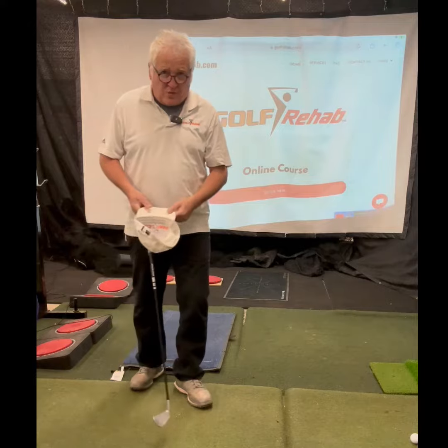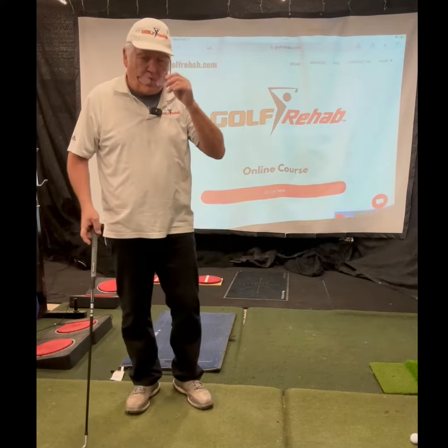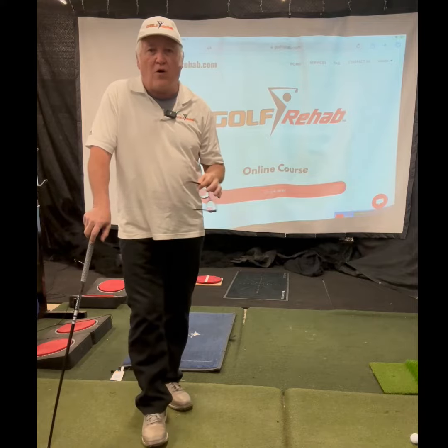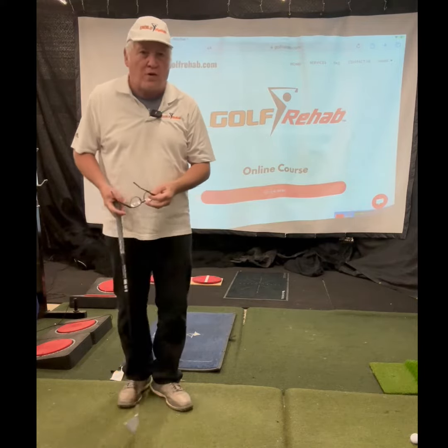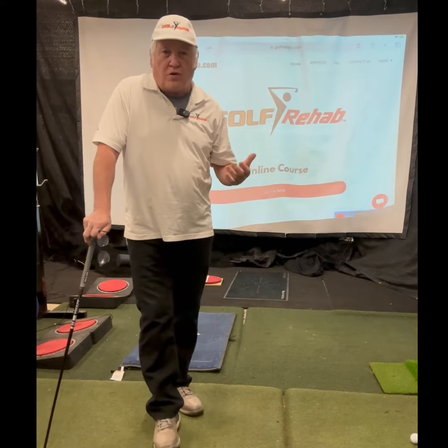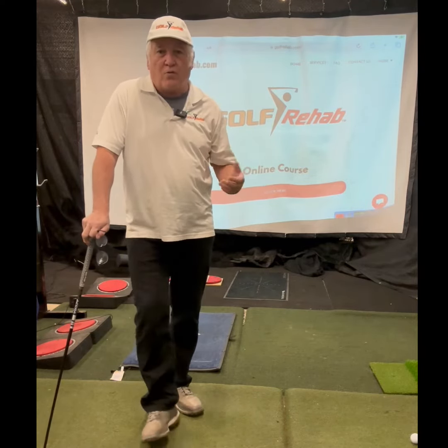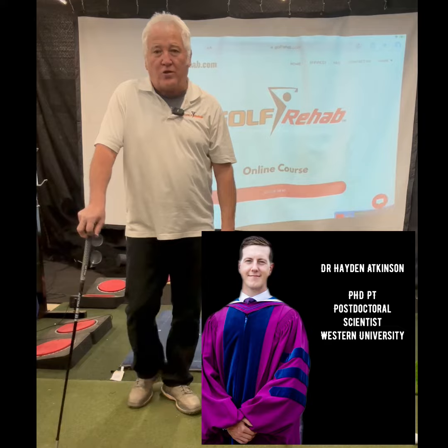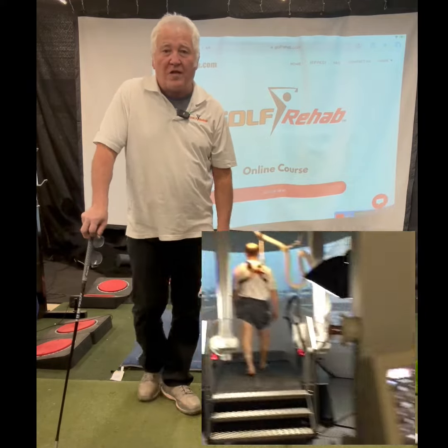We are going to provide you science-based data based on all the training programs we've seen out there in the market today. We like them all — Rotex Motion, the Dauntis Board, Stack System by Dr. Sasha McKenzie. We're going to use the Mach 3 training programs, we're going to use Super Speed. We're going to use them all, and we're going to get right to the bottom of this with my colleague Dr. Hayden Atkinson, head of postdoctoral research at Western University in London, Ontario.